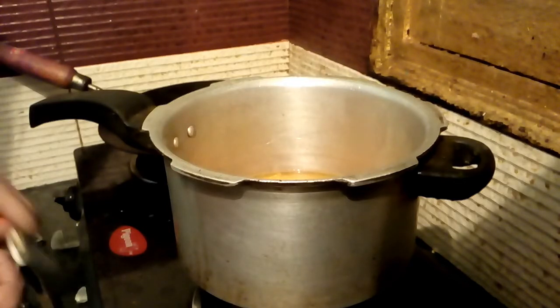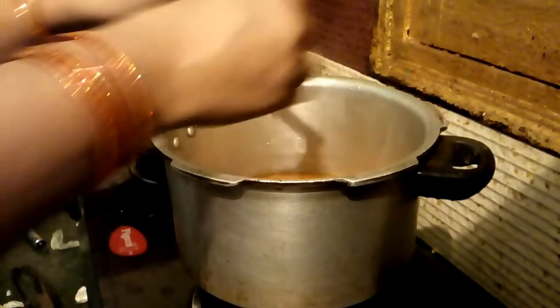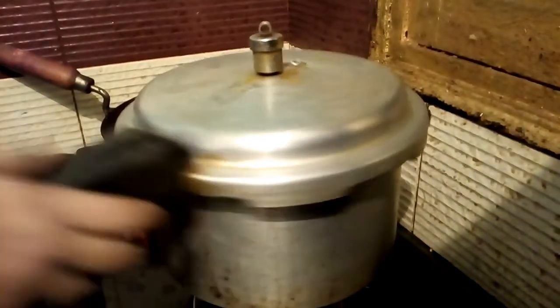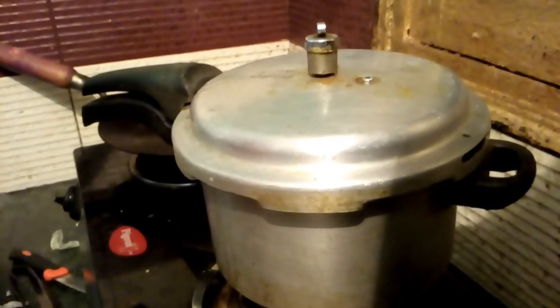I am preparing dinner for the evening. I have kept the greens for cooking and I have put them in the cooker.